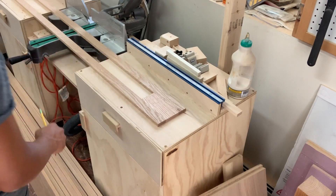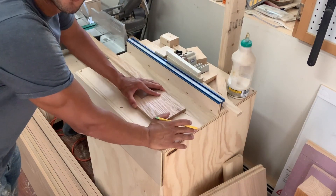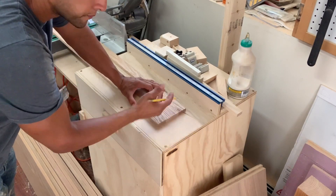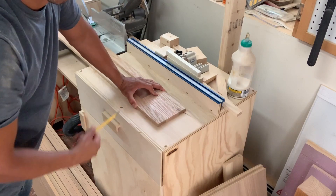You don't have to do this with dominoes — you can do it with biscuits, or since it's not a structural supporting piece, you can actually just use glue. But the dominoes or the biscuits help line it up.